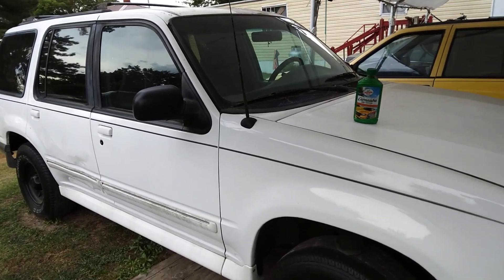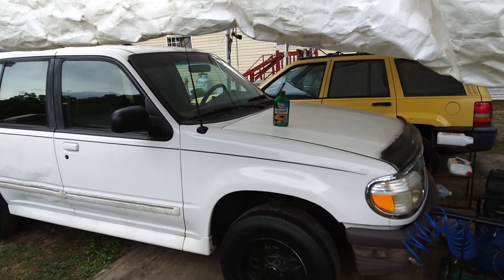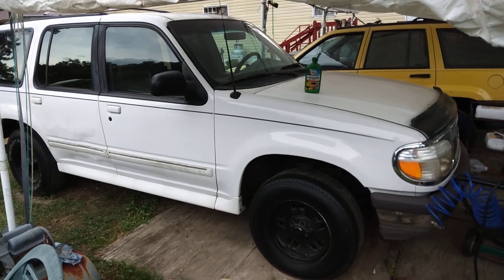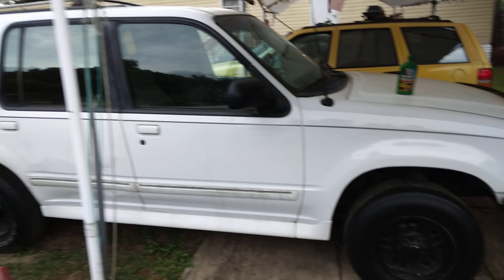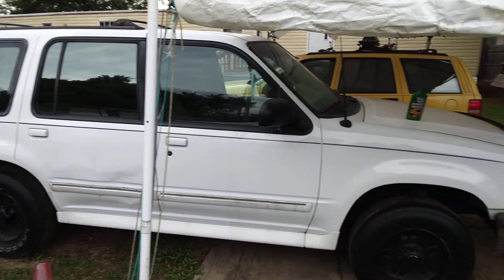All right, so I just wanted to share that Turtle Wax with you guys. That thing looks good, doesn't it, with them black rims? Yes sir, looks good.